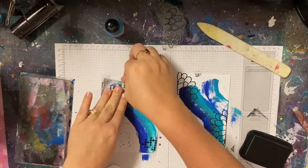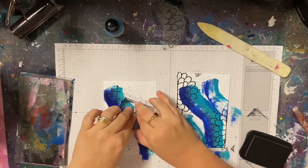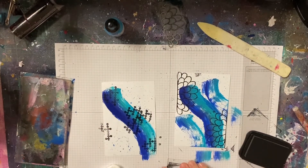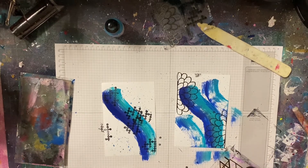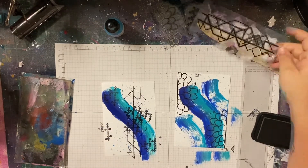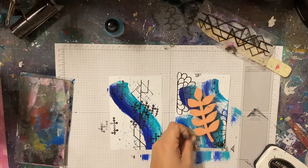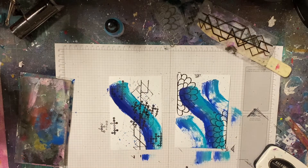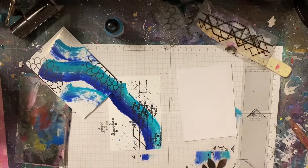I'm using some of my Scrap FX stamps to make more of a background. If you'd like to know what these stamps are called, I can't get the right names off the top of my head, so I will post a link to the blog post and they will all be listed there. These are just some of my favorites — my go-tos. I have a drawer with all my Scrap FX stuff in it and I just pull out my favorite bits and pieces to use.